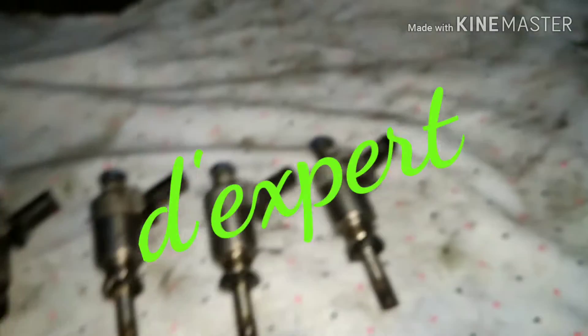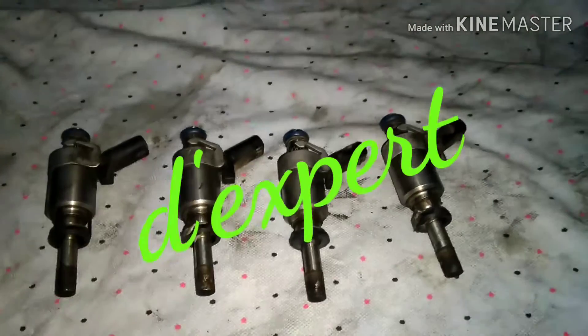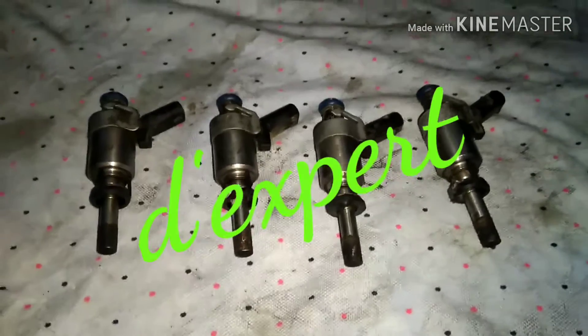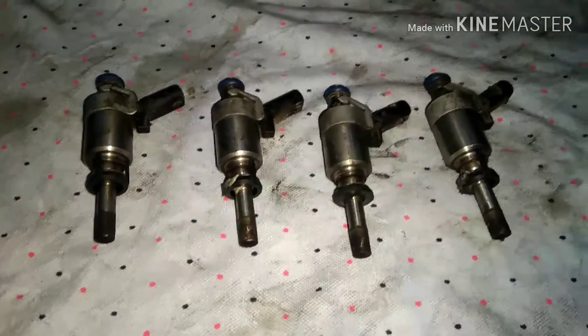That's why some mechanics cannot diagnose what the fault is. The best thing is to remove and check it physically. That is the final option. I'll see you next time.